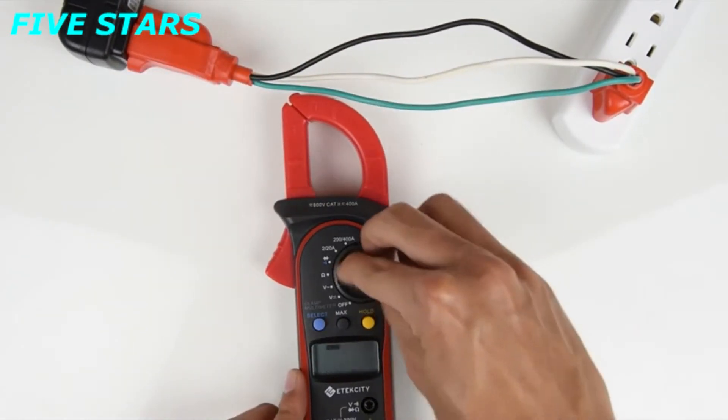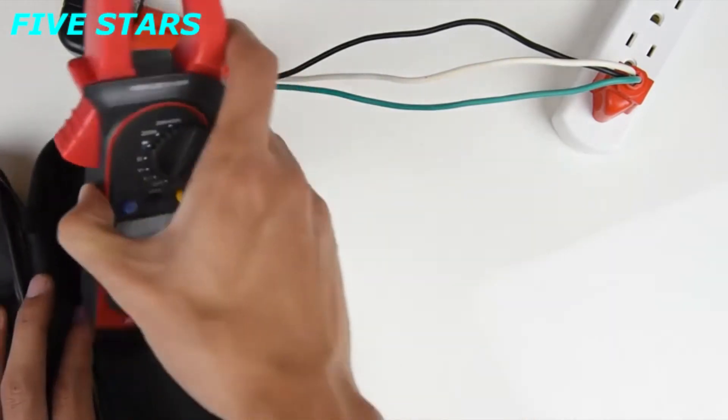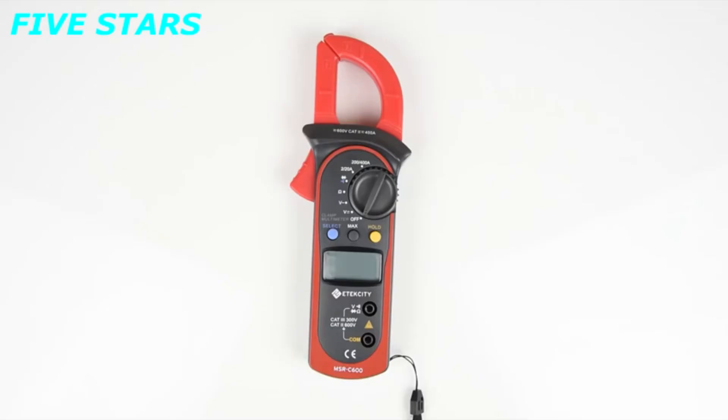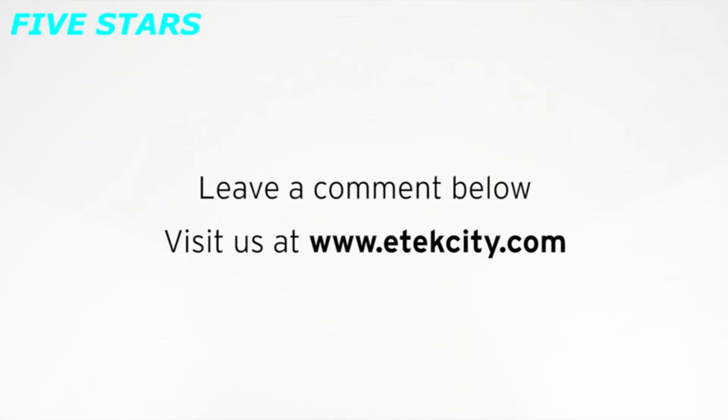Turn the multimeter off and place it in its case when you're finished using it. Store the multimeter in a cool, dry place. That's it for this basic guide on how to use this multimeter. Be sure to take a look at some of our other products at etechcity.com.